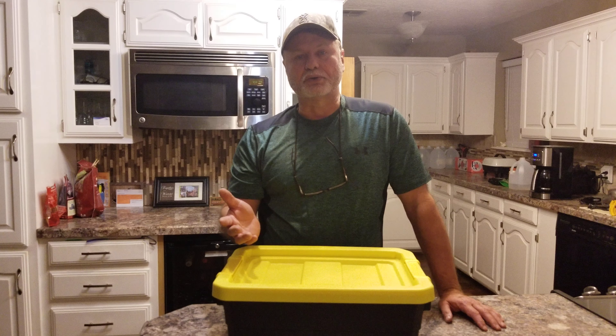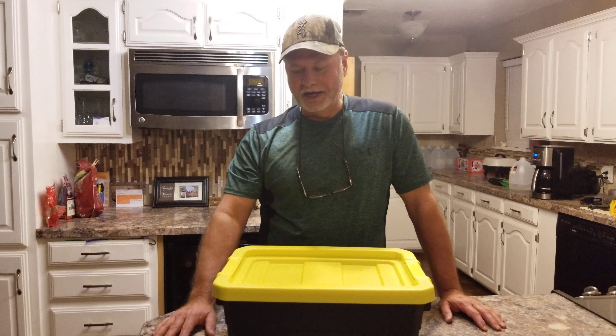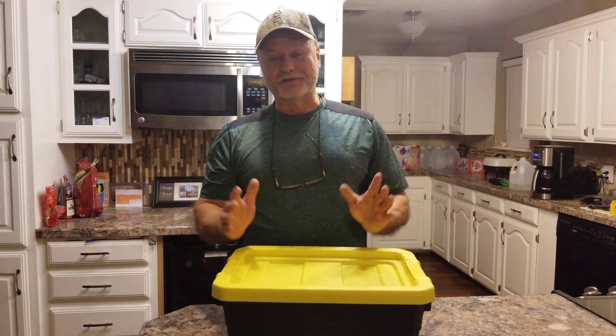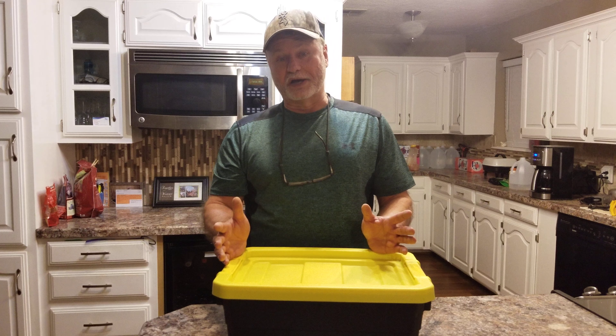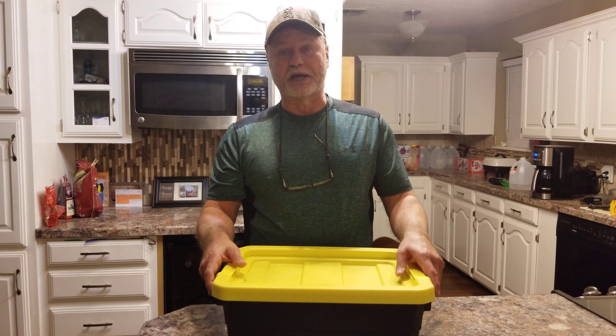I get a lot of questions about how to store these things and what to do in the off season. First of all, there is no off season for me — I run cameras all year round. I have different objectives during different times of year, but I've got cameras out right now.